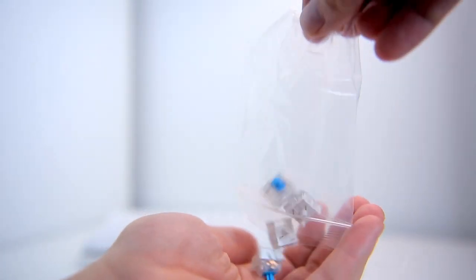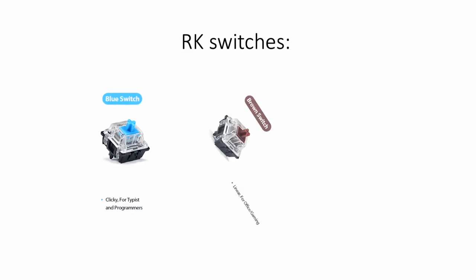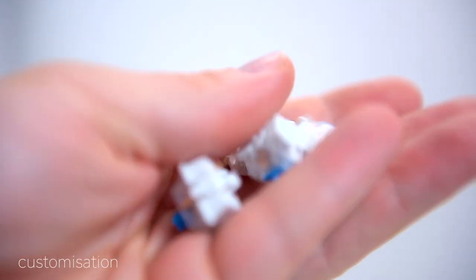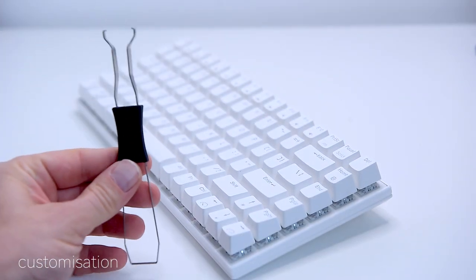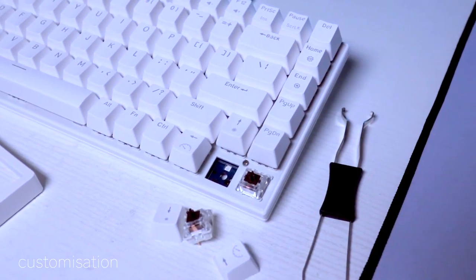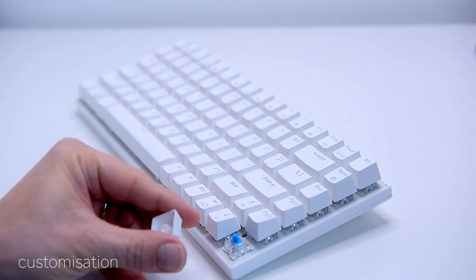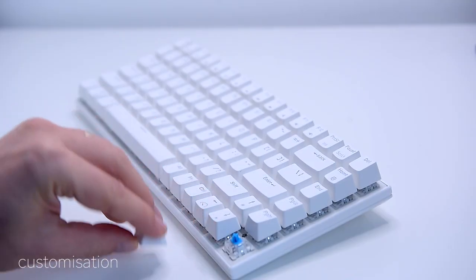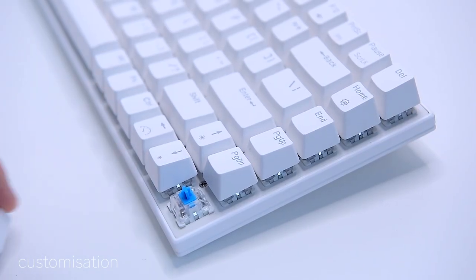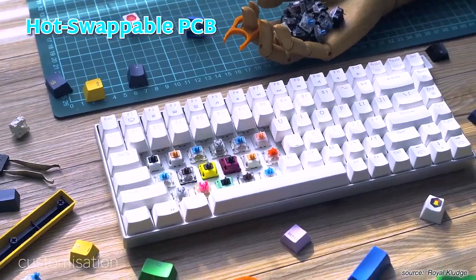This particular model has RK branded blue switches, but Royal Kludge also offers red and brown switches as an option. The RK84 is built for customization. Switch types come down to personal preference: if you like the classic clicky sound and feel, you'll love the blue mechanical switches. For speed, stick to linear red switches. For a mix of both, go with brown. Simple.